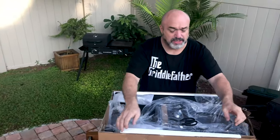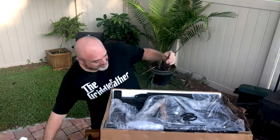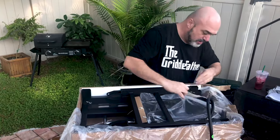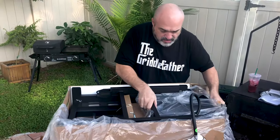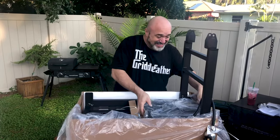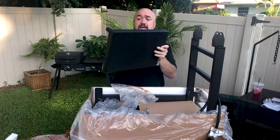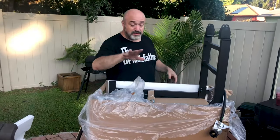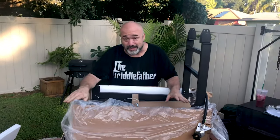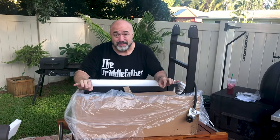I usually take these styrofoam pieces out — we'll be environmentally responsible for those later. Now this looks like — all right, two pegs. Looking at the box, that's got to be your side shell. I like the way Blackstone does their grills. If you've had experience putting grills together, it's like 25 years ago when your kid wanted a bicycle and there were 8,000 parts on Christmas Eve and none of them quite fit right.